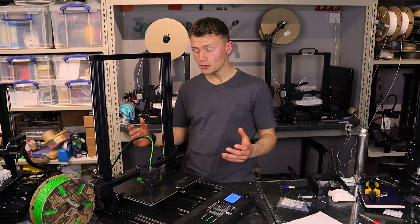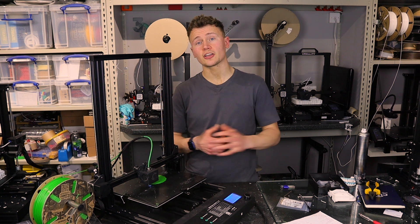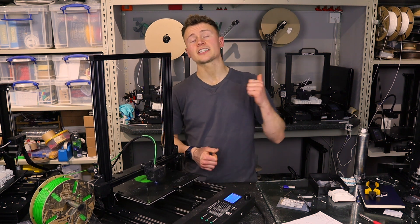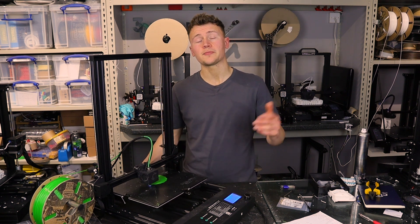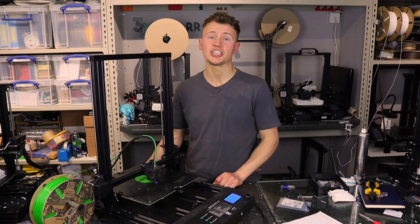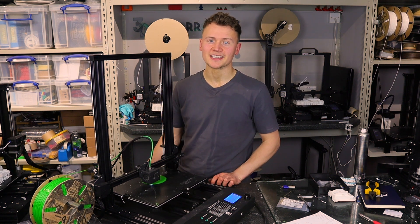Anyway, that's it for me. I hope you enjoyed this video — let me know what you thought, and if there's anything you'd like to ask about this printer put it down in the comments below. Don't forget to smash that like button, and if you enjoyed the video but don't have anything to say, leave me a hashtag 'super budget' in the comments. Thanks for watching guys, I'll see you on the next one, cheers.